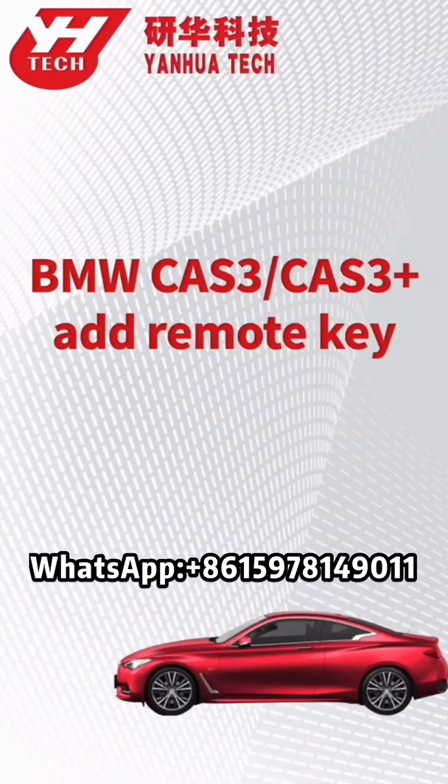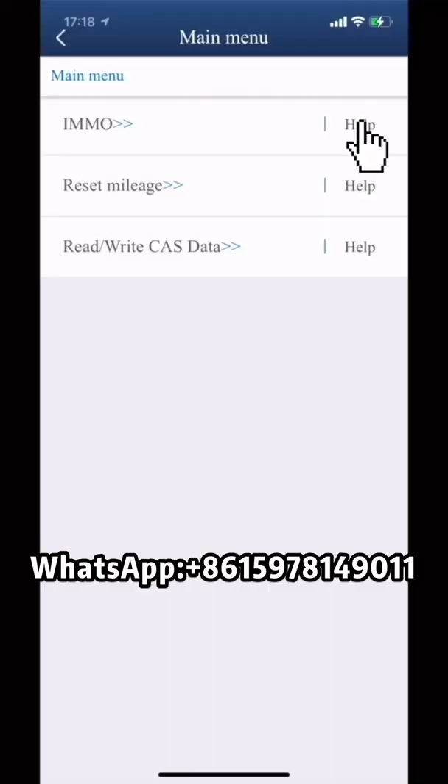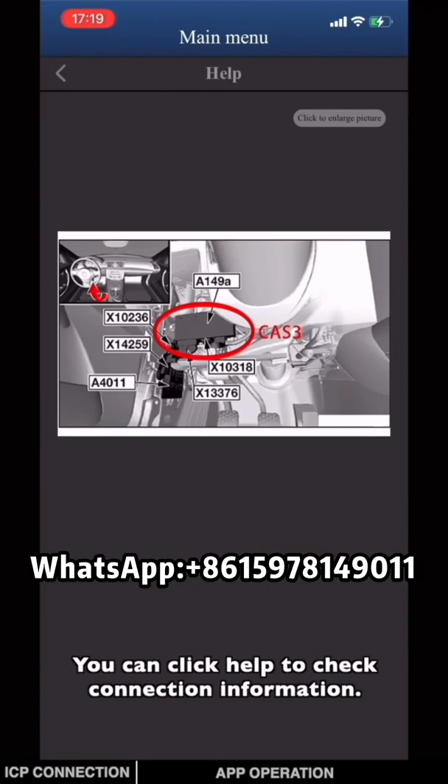This video is going to show you how to program a remote key for CAS3 on BMW. You can click Help to check connection information.